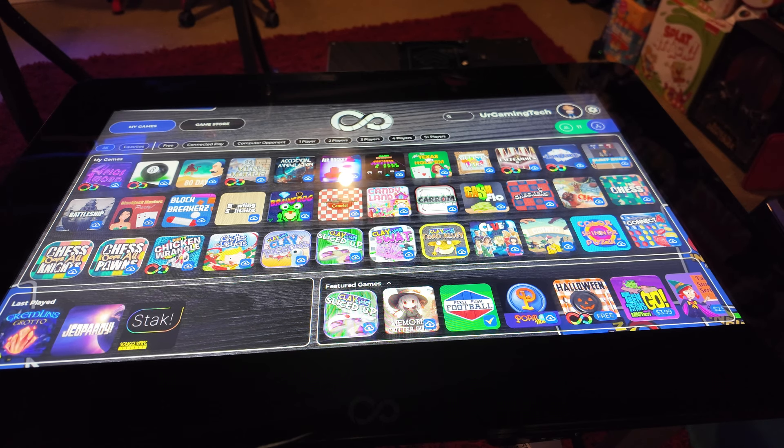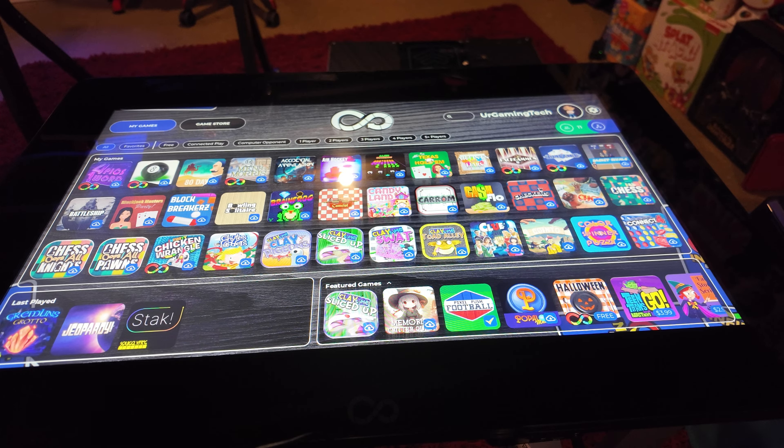Welcome back to another video on the Infinity Game Table. It's been a hassle to get to this point — I've been really behind on showing you guys the latest releases. I still love the Infinity Game Table. I'm a big board game person and they have some unique board games on here that I really like, even if they haven't released a lot of good stuff over the last year.